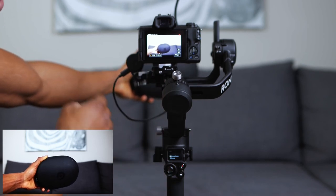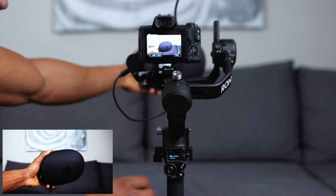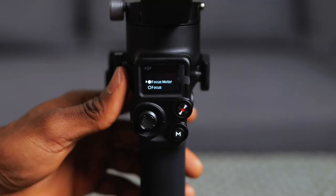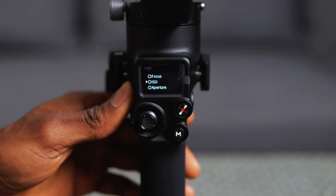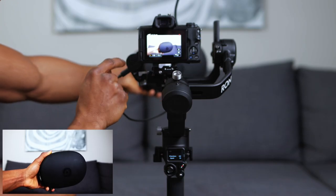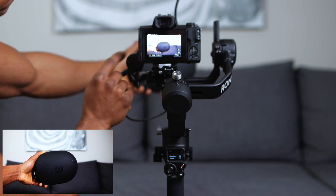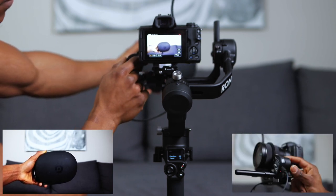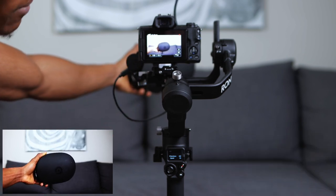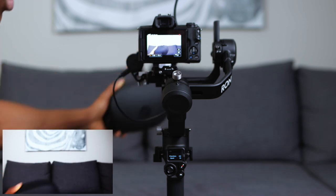Now I'm going to show you how to do it with the focus wheel on the focus motor itself. To do that, make sure the side dial is set to something else - ISO or aperture - just make sure it's not set to focus motor. Set it to ISO. Now we control the focus using the focus wheel right on the focus motor itself. As you can see, it switches focus to the back there, and right there the focus is back on the Beats hard shell case.